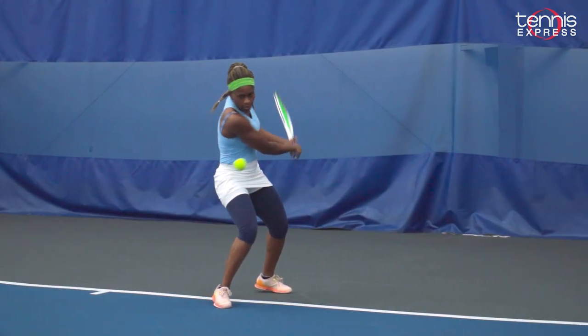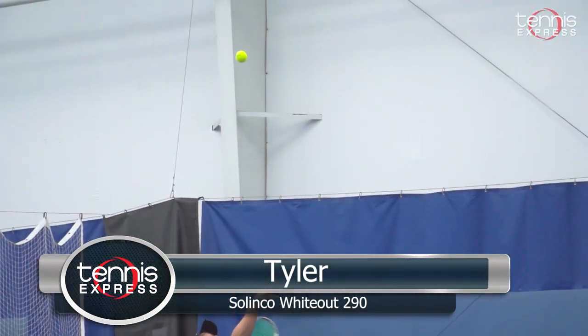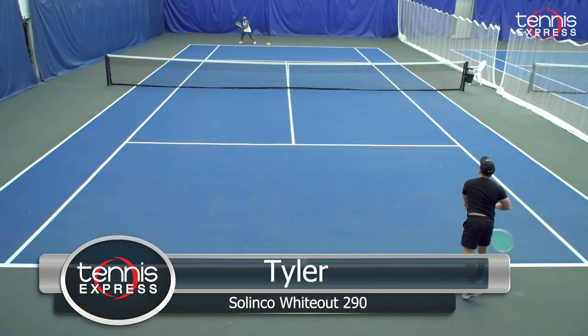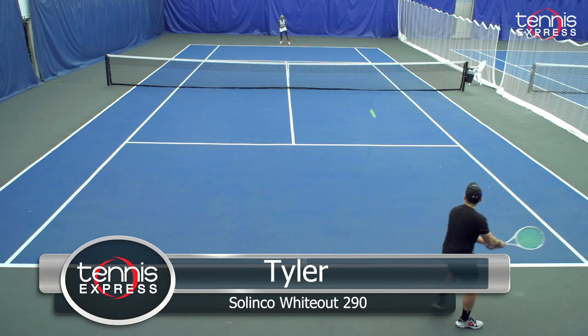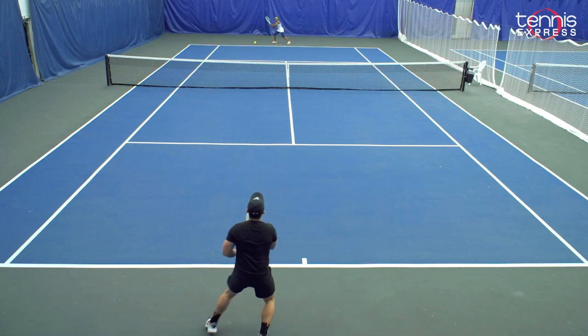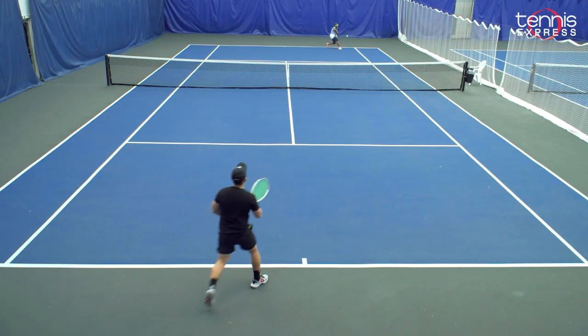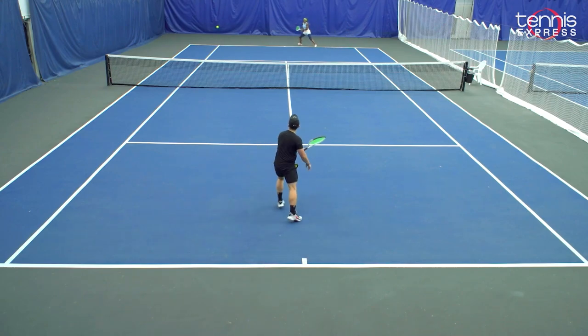I hope that you give this racket a shot and I hope you like it as much as I did. Hey tennis fans, Tyler here. Today I'll be bringing you Selenco's new racket, the Wideout 290. This racket is a 98 square inch racket with a 16x19 open string pattern. I had a really awesome time playing with it. In general, this racket feels very similar to a Wilson Blade 98, but it gave a little bit more stability.